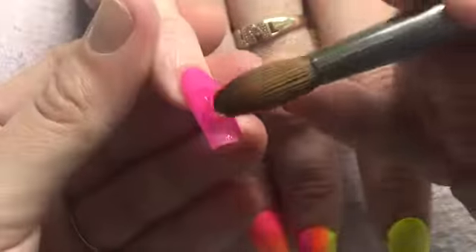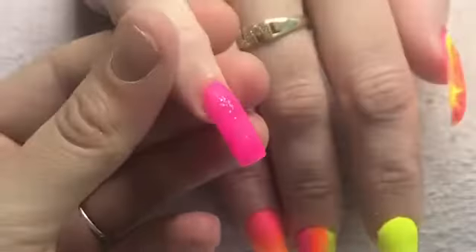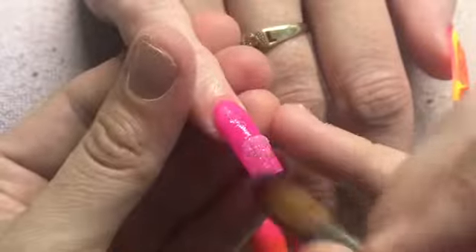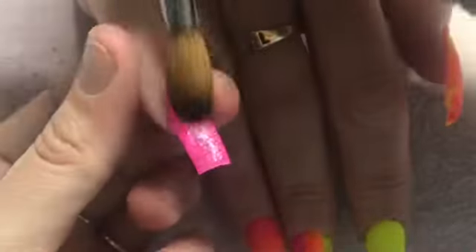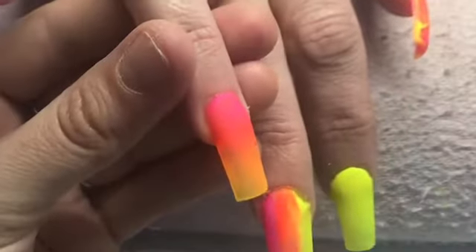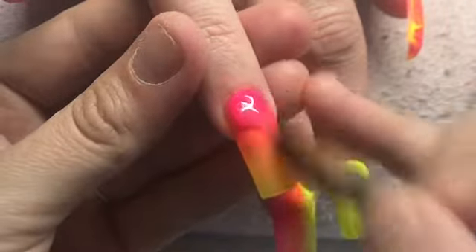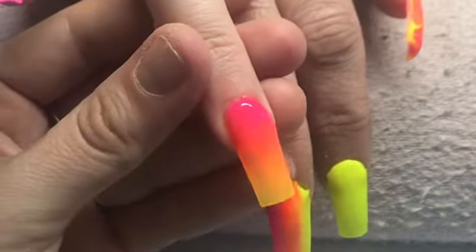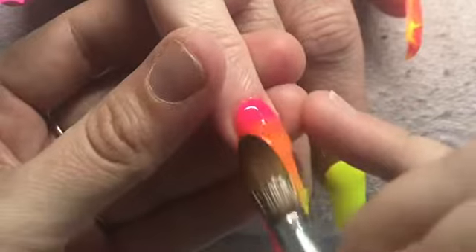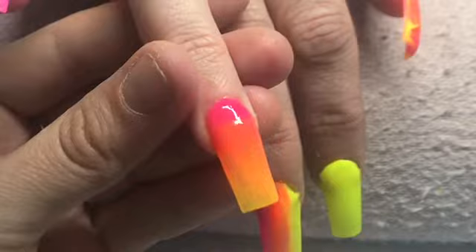These glitters are not sparkly — they are not iridescent and they are not holographic either. So I come over the top of that with Clear Hollow from the Glitter Planet. I do the same on the middle finger, coming in with Smiley's neon glitter — the pink one, the orange one, and the yellow one. I think you see the orange one a little bit better than the pink. Then I go over that entire nail with the Clear Hollow from Glitter Planet.